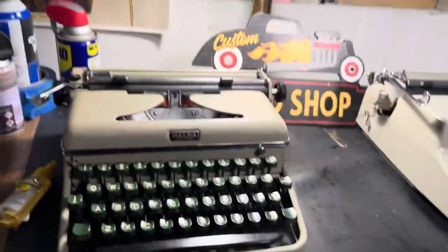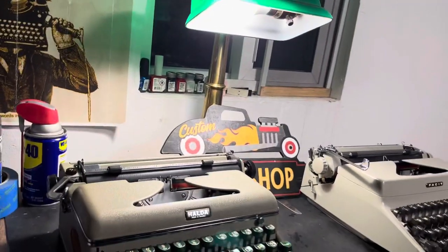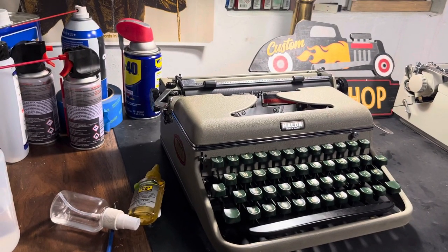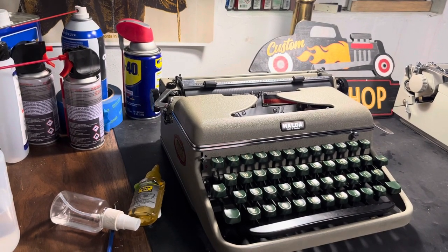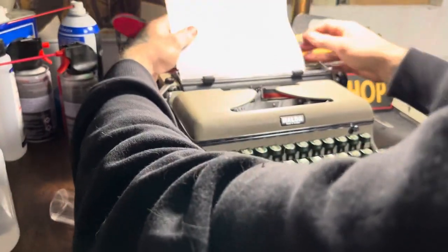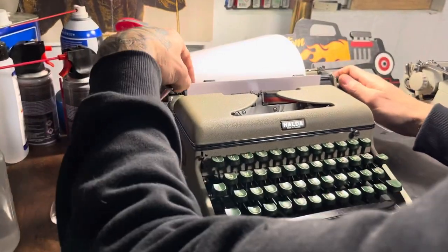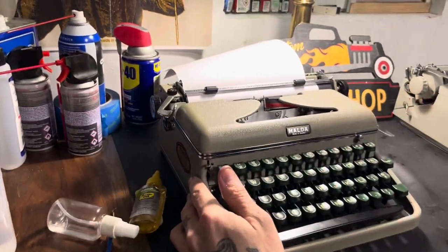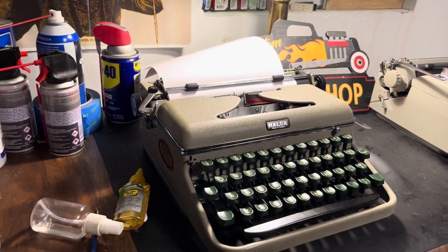We'll run a couple lines through each of these, take a look, and go from there. I'm gonna throw you guys into the type stand — we'll start with the Halda. You guys saw me type test the Halda the other day, so this is nothing new, just something to do for fun. It feeds paper nicely — excuse my wobble.